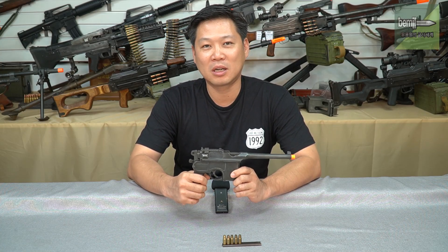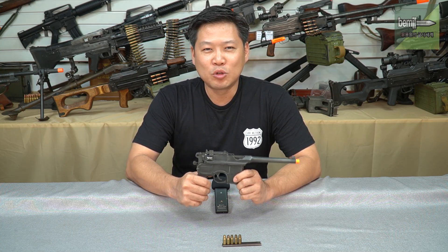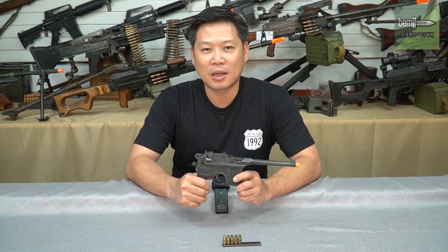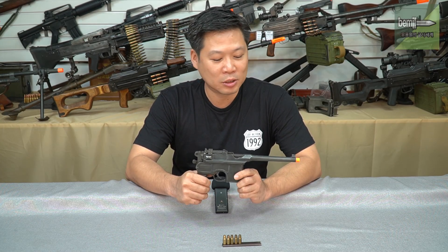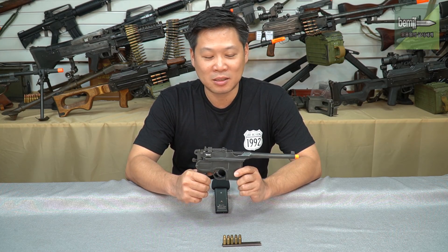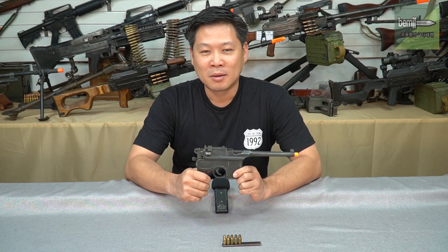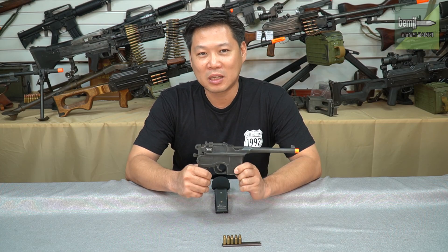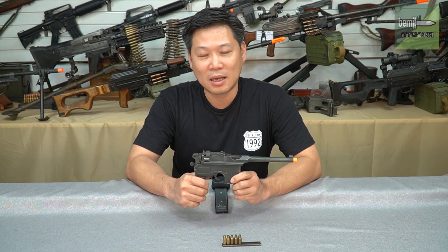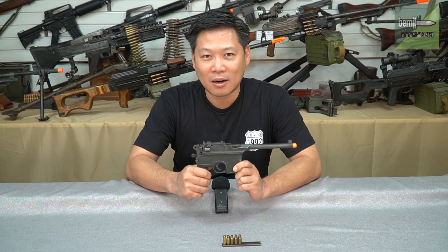I'm going to talk about this. There are many people who use the C-96. This is a very famous military weapon — the King of weapons — that has been used for a long time.